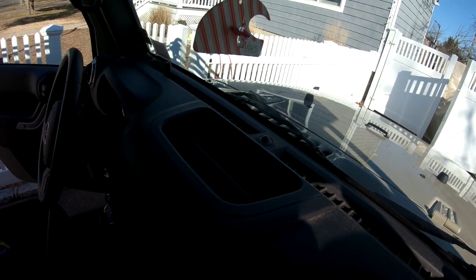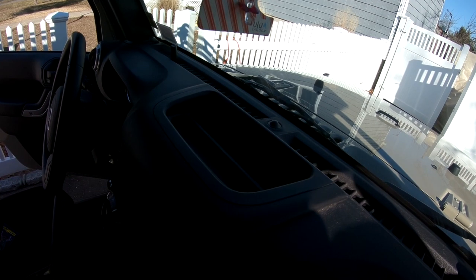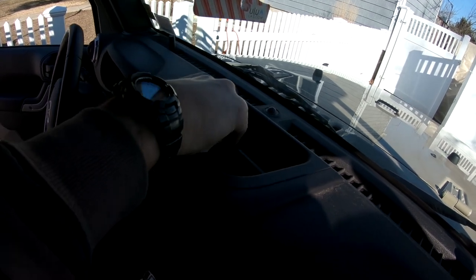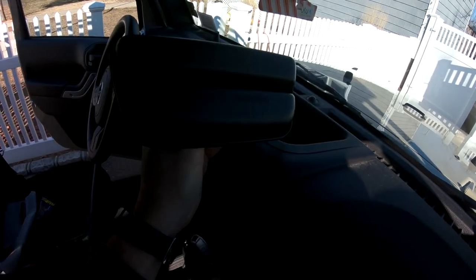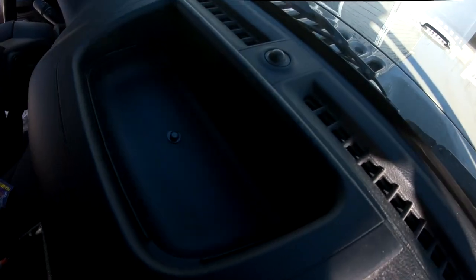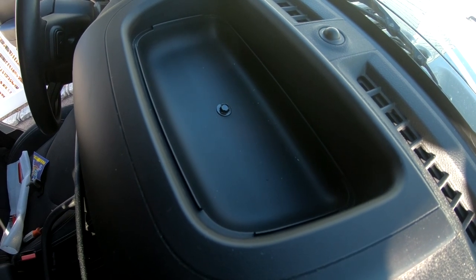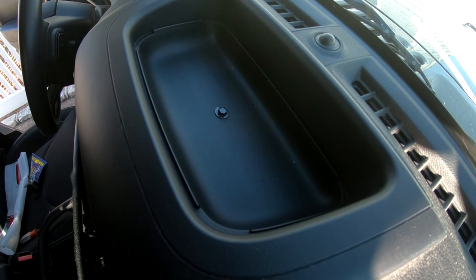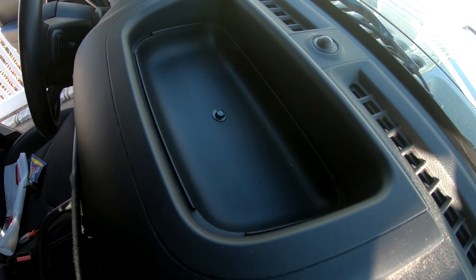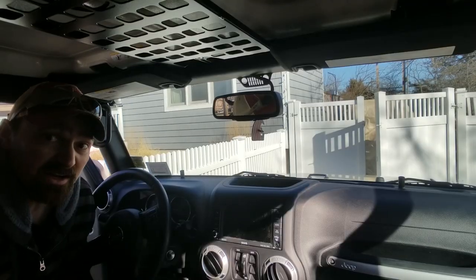Next step: under the top of the dash you just need to pull up this little tray piece — it pops right out just like that. Then there's a little 7mm screw, so loosen that up and make sure you save it because you need that for the install.